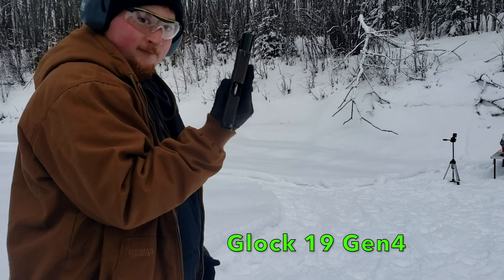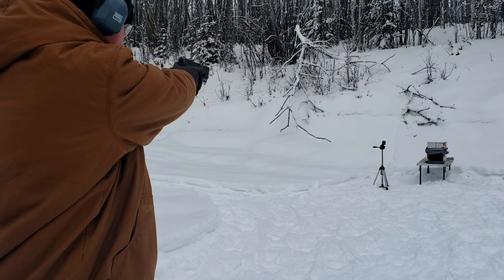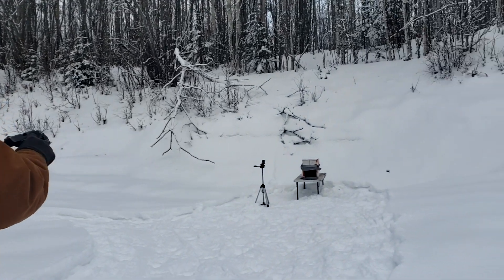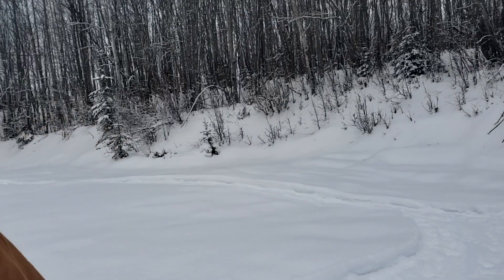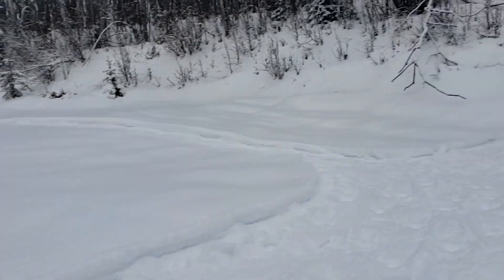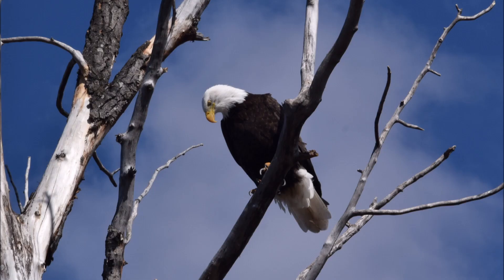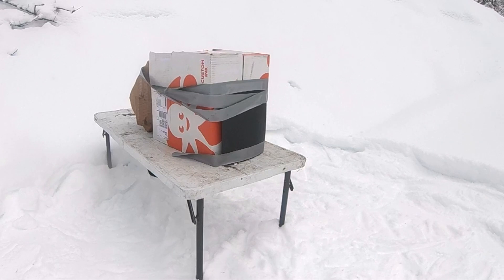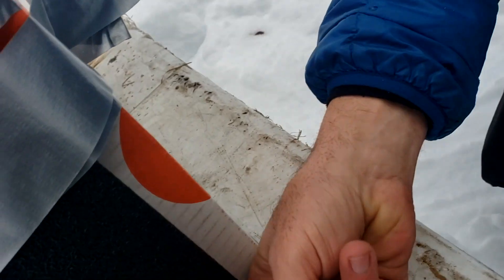Here we go — Jason with the 9mm. Hit it in the lower right corner. Let's see the 9mm Plus P Plus extreme penetrators, see what we did here. Chipped the coat — nothing. Nothing on the back, Michael? No deformation.